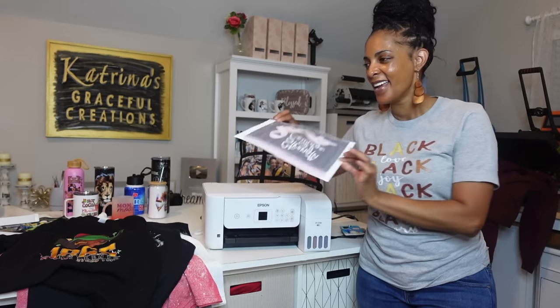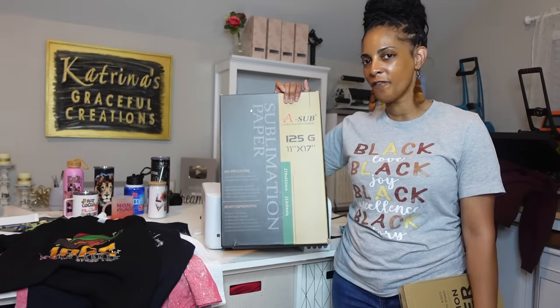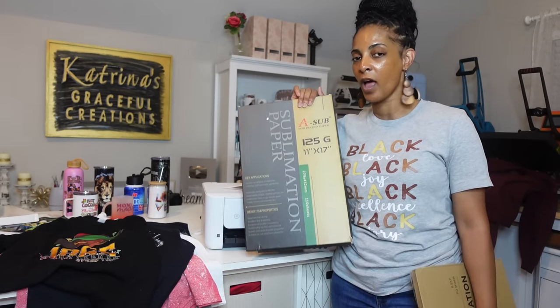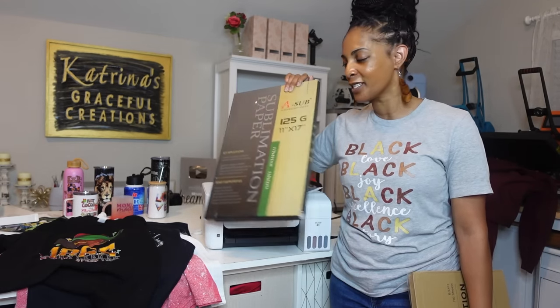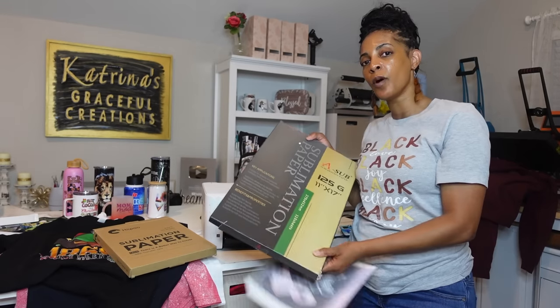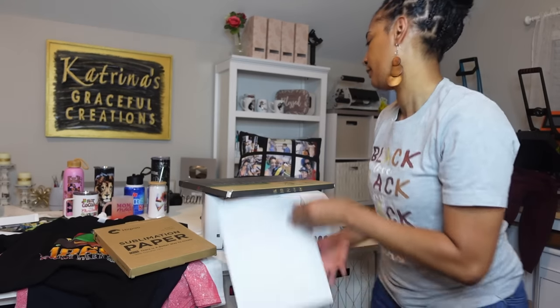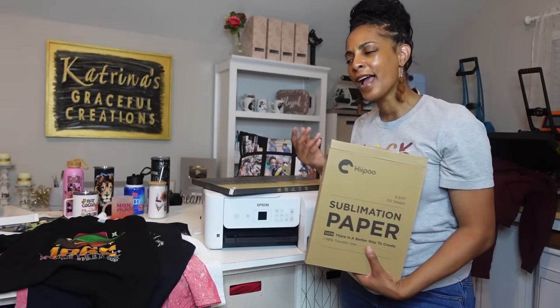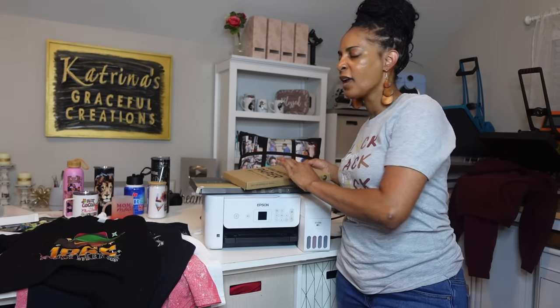My number one go-to sublimation paper is ASUB. You can get it in all various different sizes, including the Eco ASUB. I would say this is the best budget-friendly sublimation paper — I started out with this one and love it. You also have Hippo, which has great sublimation paper, and PYD Life has sublimation paper too. I'll always recommend ASUB as my go-to, and use other brands when I run out. There are also some Black-owned brands — Kraken with Cassandra on IG has her own brand. No matter what brand you use, you have to have sublimation paper to transfer and press.